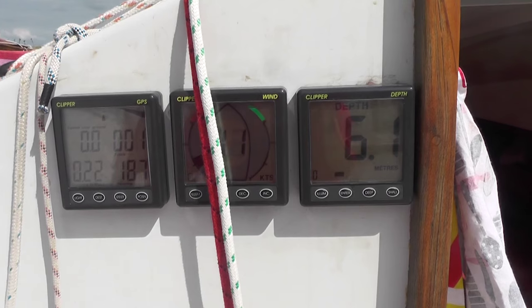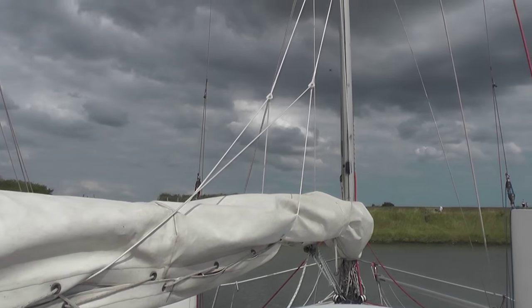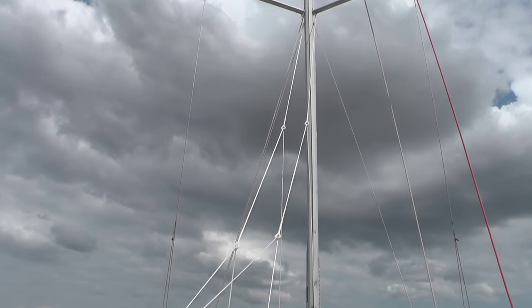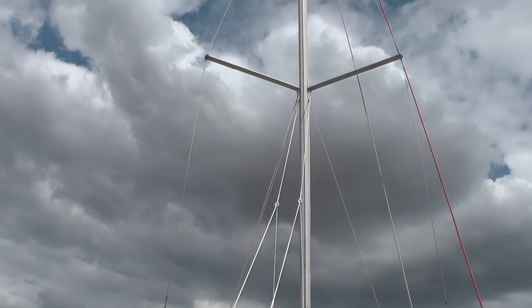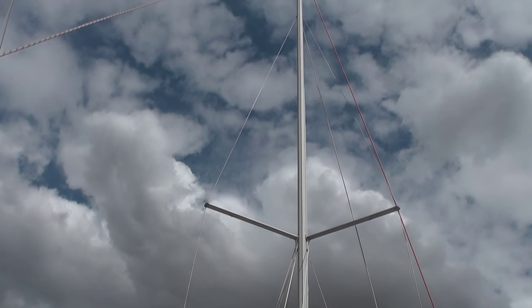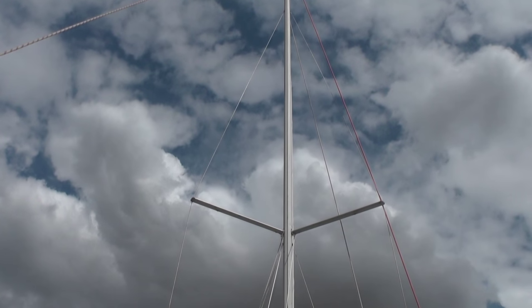The mainsail lives on the mast, held up by lazy jacks with a good sail cover over it. The mast itself is a single spreader, fairly standard rig with just three halyards: main, jib and spinnaker.